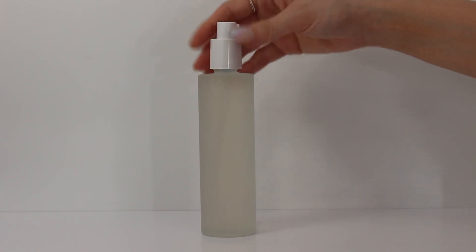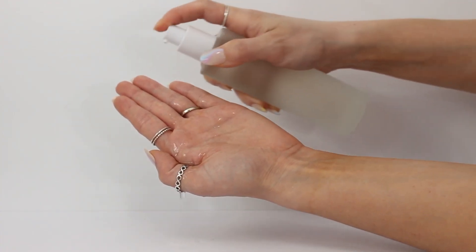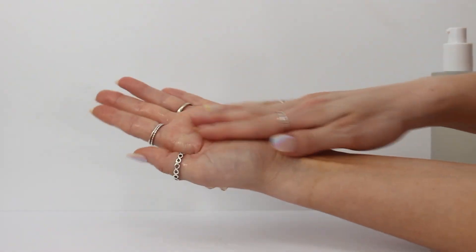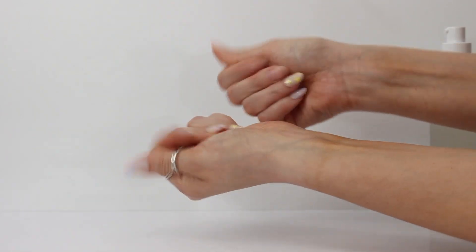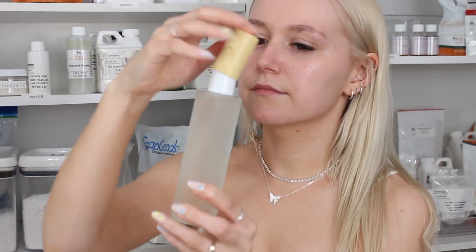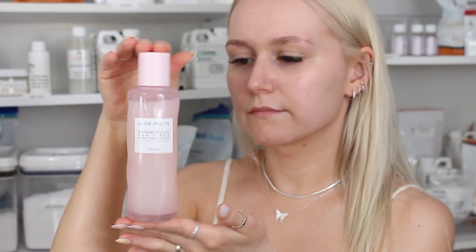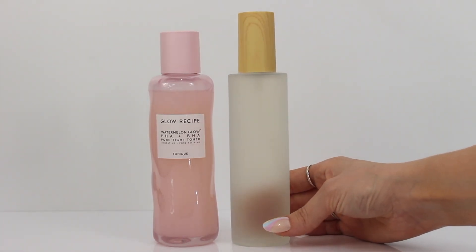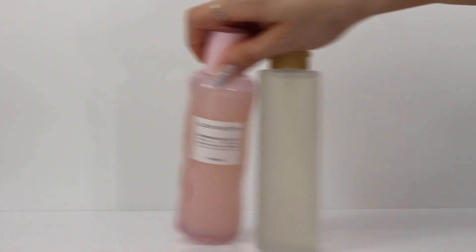The only thing I would probably change about this formula is to increase the viscosity. I personally don't mind that it feels like water being applied to my skin, but the fact that it's so watery does make it hard to apply. Adding a gelling agent or polymer will make application much easier and gives this nice gliding feeling on the skin — similar to how the original Glow Recipe toner glides on. A higher molecular weight hyaluronic acid can also help increase viscosity.